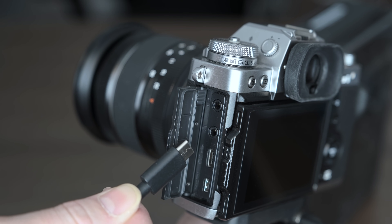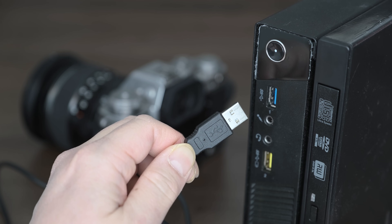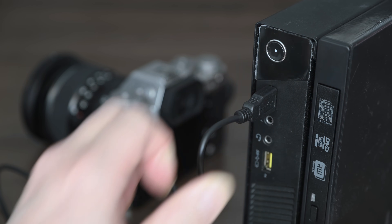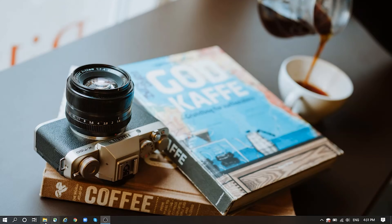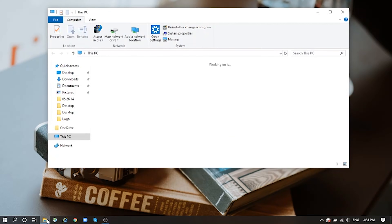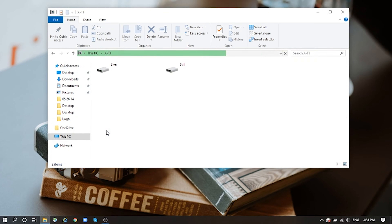Now connect one end of the USB cable to the camera's USB port, and the other end to your computer's USB port. Once connected and powered on, the computer will automatically install the necessary drivers. To check that the camera installed correctly, it should appear in your file explorer window with all your other drives, showing up as the name of your camera.